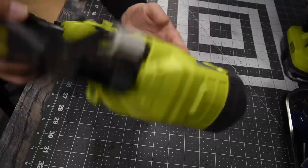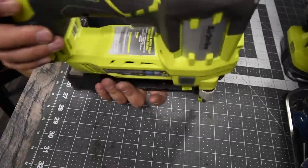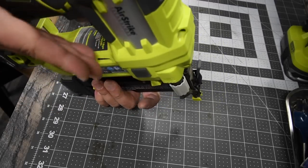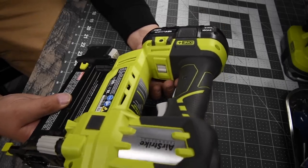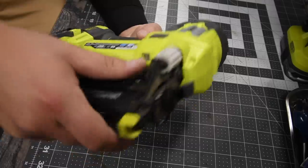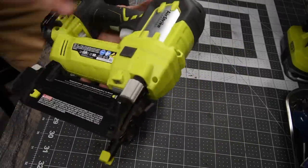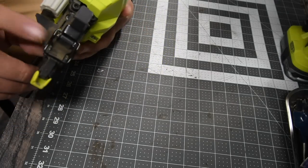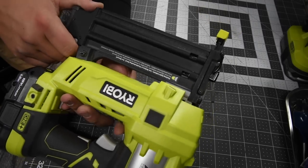So this is the brad nailer — the 18 gauge brad nailer. You're able to use 5/8 to 2 inch brads in this, 18 gauge of course. This is model number P320. It's a tool-less function to be able to maintain the housing and it is very easy to put brad nails in there.